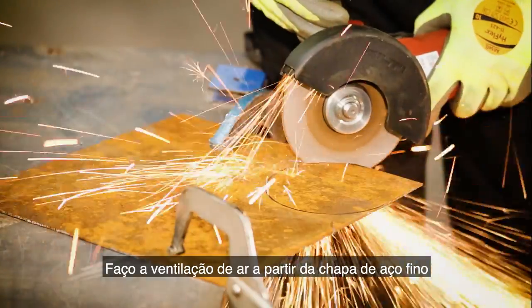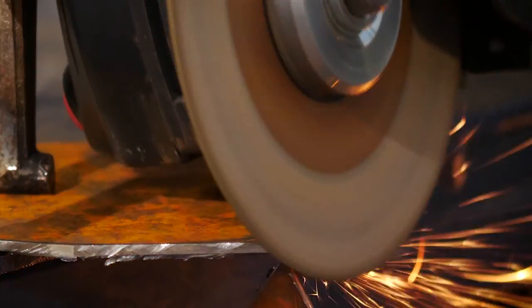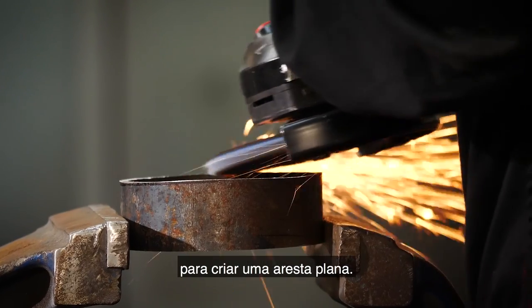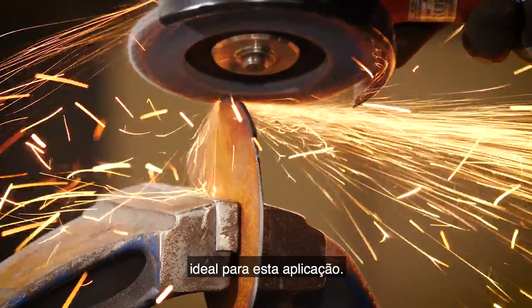Now I'm creating the air vent from thin sheet steel, using the Norton Quantum 3 1.3 millimeter cutting disc for greater accuracy. Here I'm removing excess material and burrs to create a flat edge, using the Norton Vulcan flat disc in grit 60, as it's aggressive and ideal for this application.